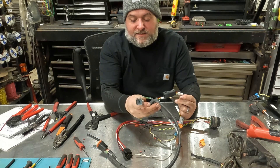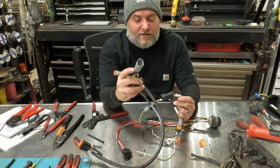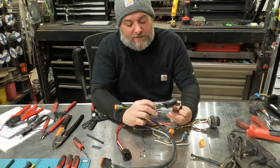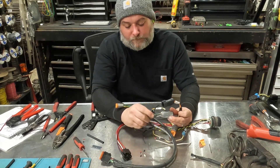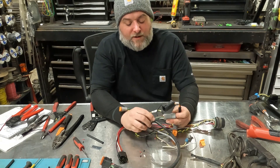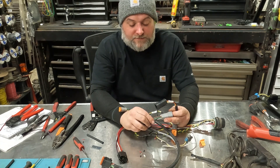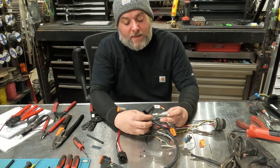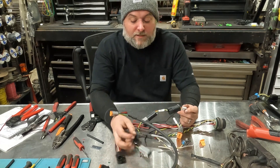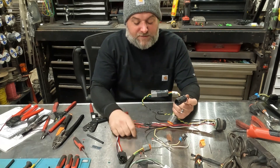We bought this harness from Morbark and we're going to change out this connector to coincide with our connector, then break out the green and brown wire. The green and brown wires go to our control solenoids on the hydraulic auto-feed valve. Green wire is going to be our forward wire, and brown is going to be our reversing wire. We'll swap these connectors out — same process as already demonstrated. Very simple.